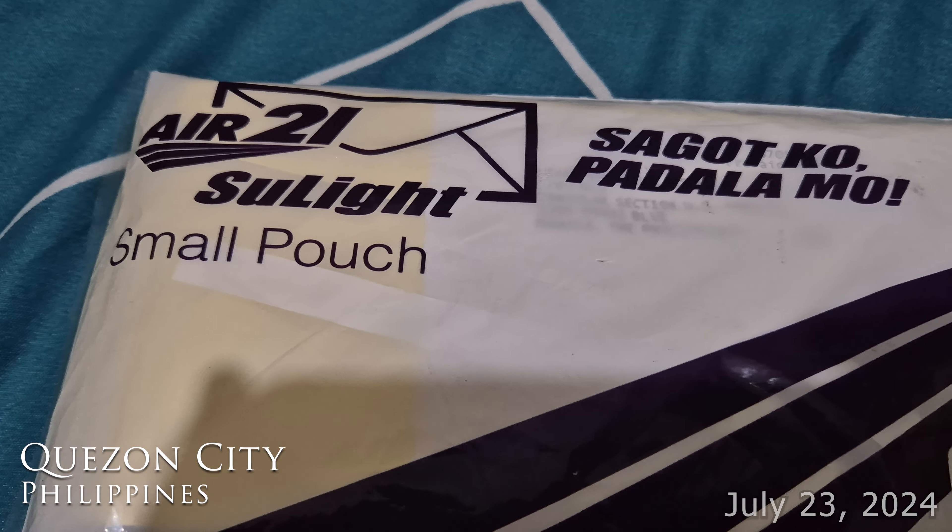My new passport is here! After almost two months it arrived — just one week before the two-month mark, which is not good because I have to renew my visa. I'll let you know how that situation goes with renewing my visa and the ACR card renewal too, because my ACR card's expired. Hopefully they can process all of that within the time period — I'm really running low on time, but let's see how my new passport looks.